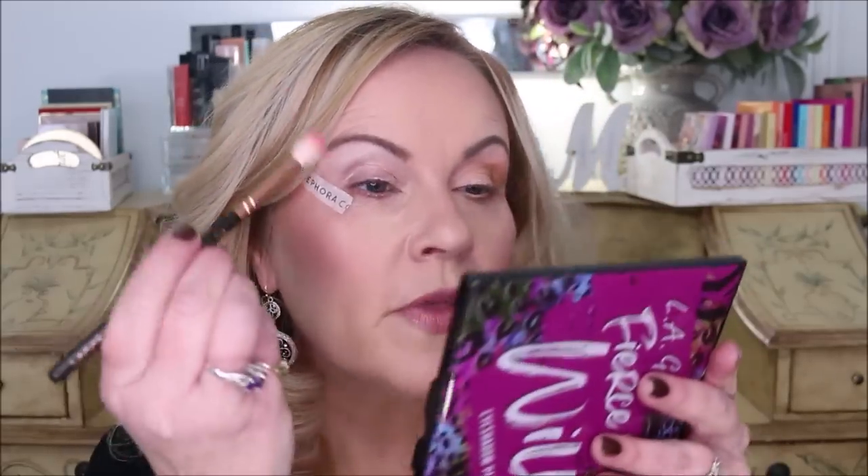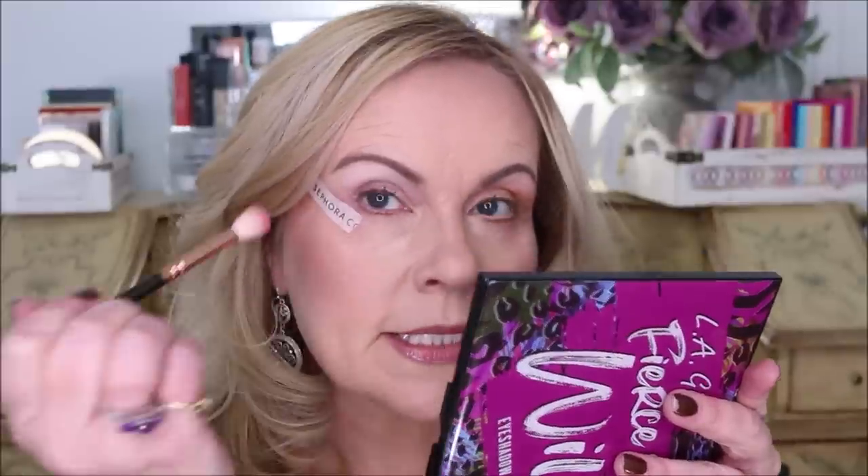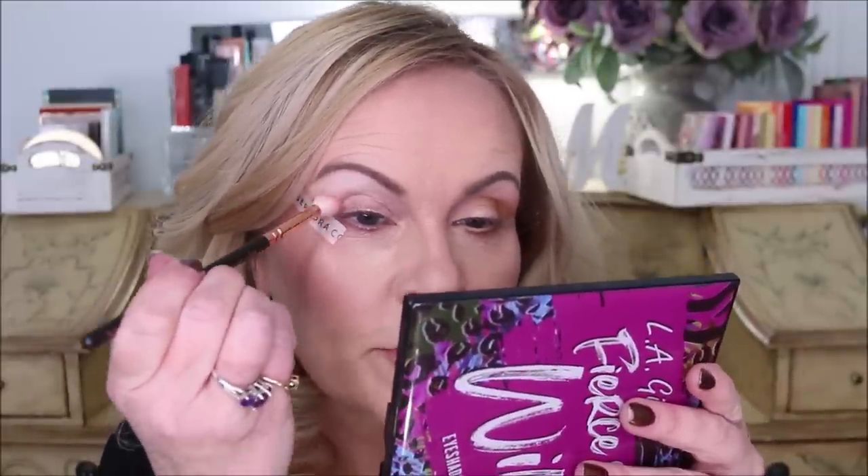Now I'm switching over to the Berries palette — this look is going to get quite a bit deeper quite quickly. I'm using the same brushes but wiping them off well with a towel in my lap. I'm going to start with the bright pink color, but because it is such a bright pink I'm getting a very tiny bit on my brush. Make sure your tape is positioned, tap off any excess, stay low, and work carefully because this color can get overwhelming very quickly.